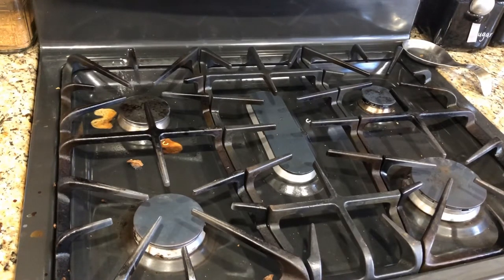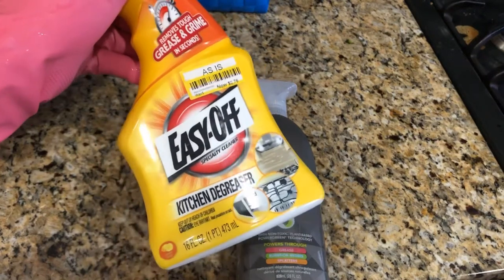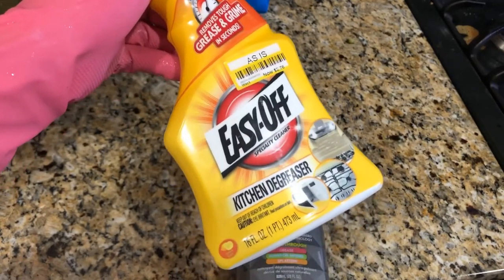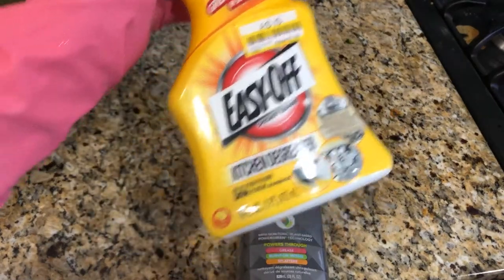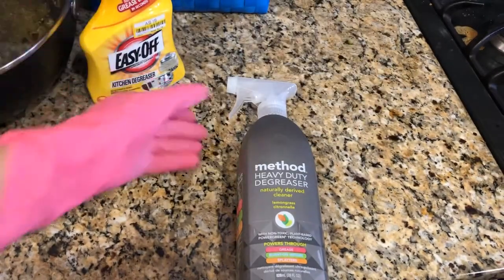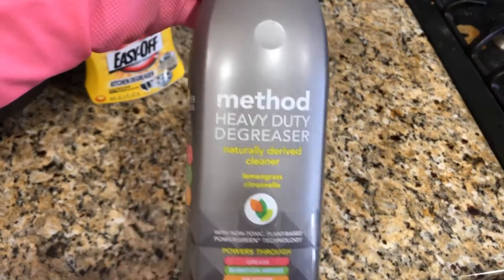Let's get started with this video. So these are two sprays. One is Easy Off, which is for kitchen cleaning. I got this from Target. It was on a shelf — I hope you can find it. This is almost finished because it is a very good product. My all-time favorite method is this heavy duty spray, and it is really good.